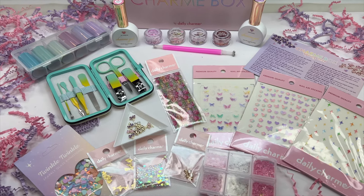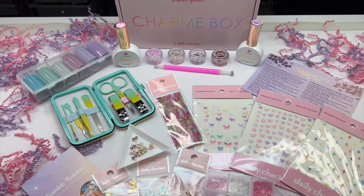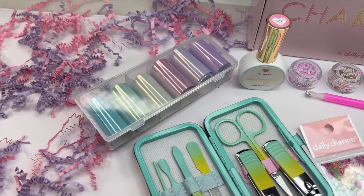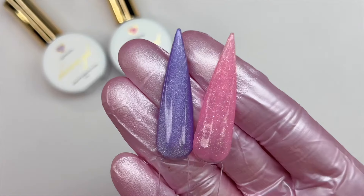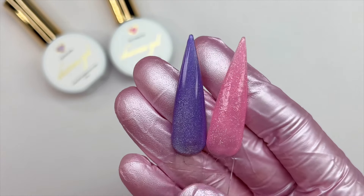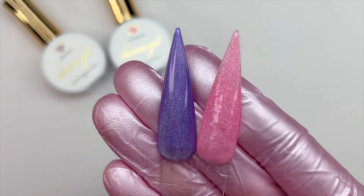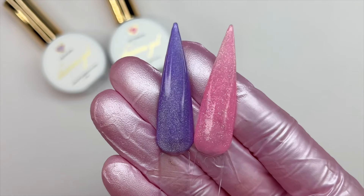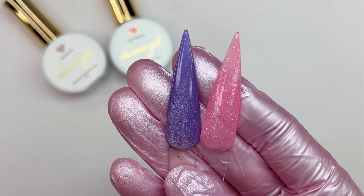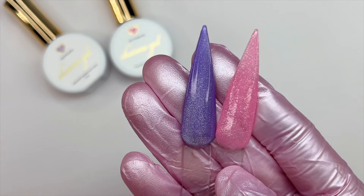The box will be linked down below in the description if still available, along with sign-up information for the May Charm Box subscription. Before I begin with the nails, I want to show the gel polish swatches — this is the purple cat eye and this is the shimmer jelly. Both colors are very beautiful and I'm going to try to incorporate both into today's nail set.